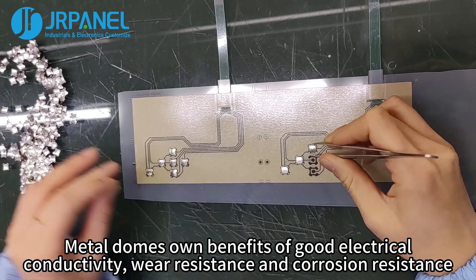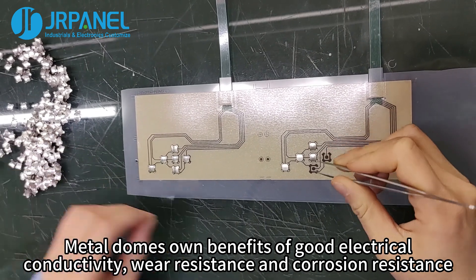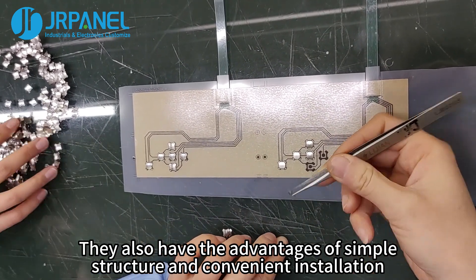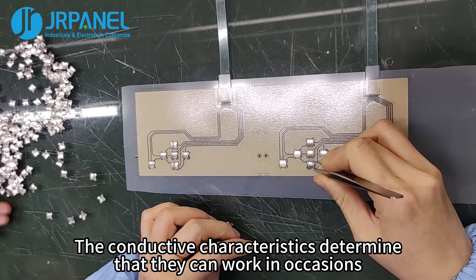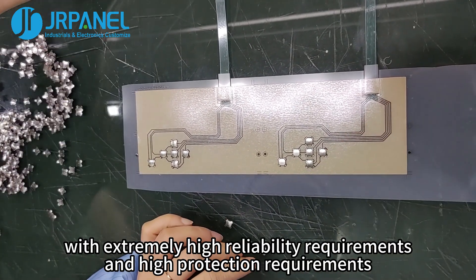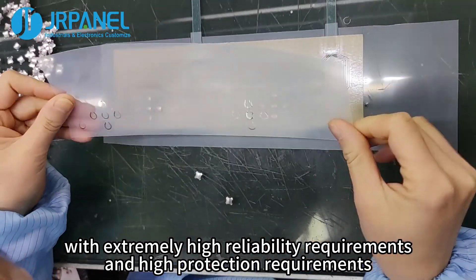Metal domes have the benefits of good electrical conductivity, wear resistance, and corrosion resistance. They also have the advantages of simple structure and convenient installation. Their conductive characteristics determine that they can work in occasions with extremely high reliability requirements and high protection requirements.